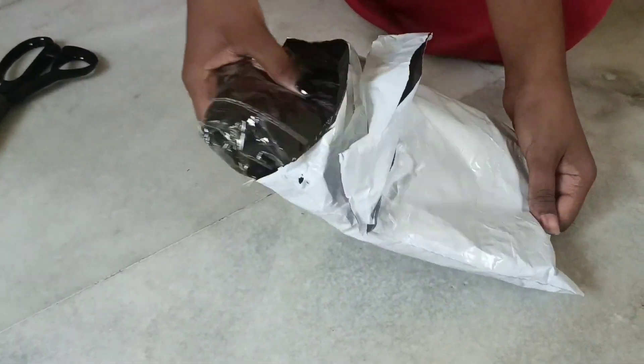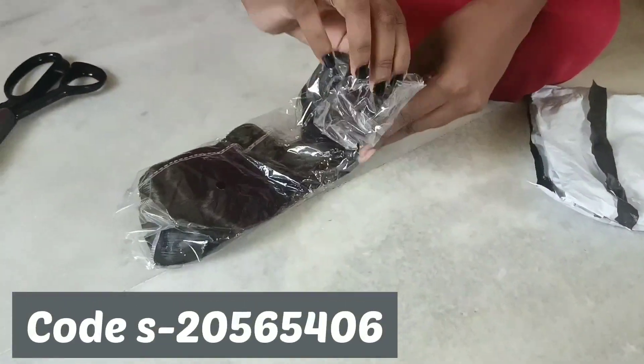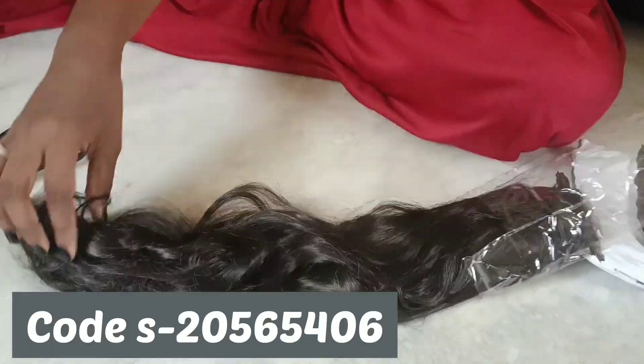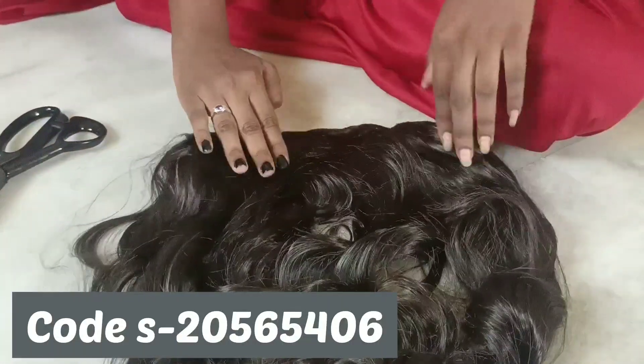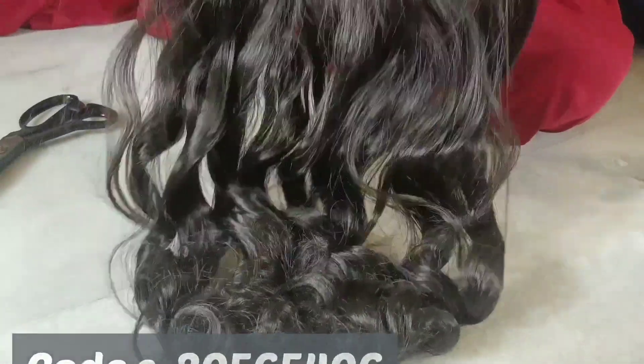I am going to show you how to open it. I am going to show you the exact product on the screen. I am going to show you a very natural color and the hair color, and I am going to show you the perfect hair and the hair extension.